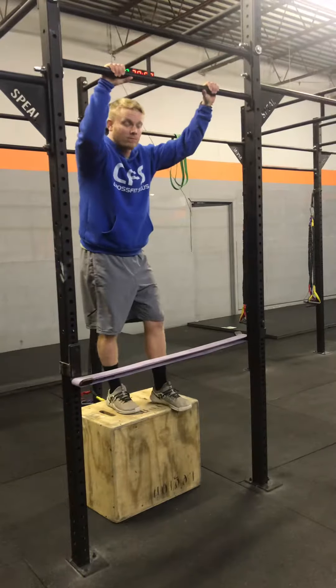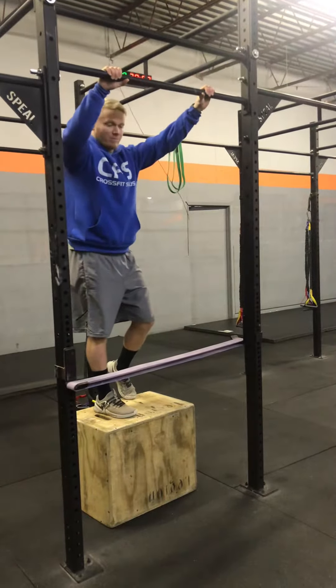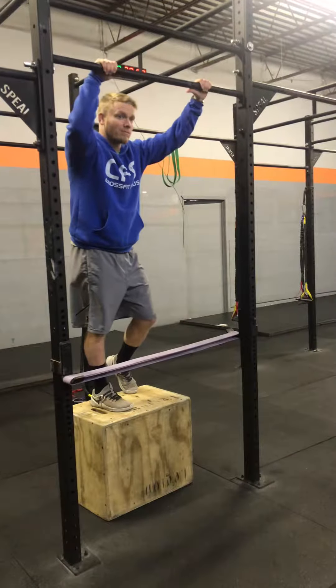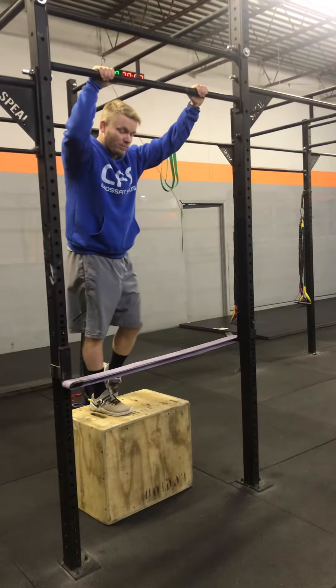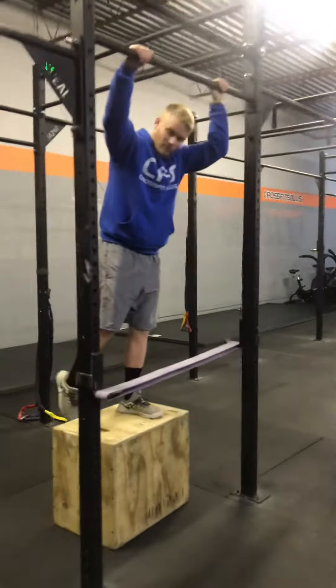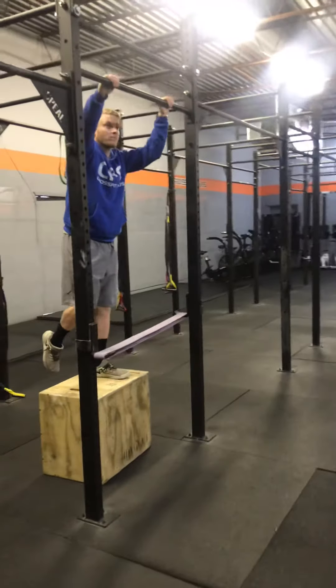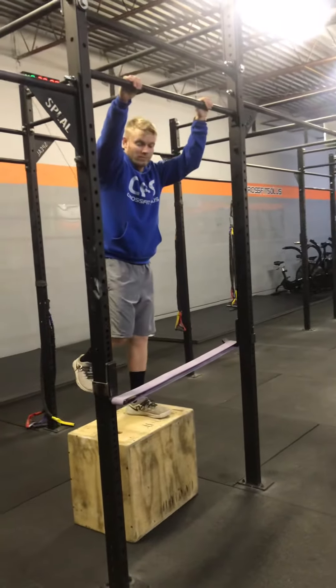In the WODs, if they can't get their chin over the bar, it's probably best to just keep them at ring rows or jumping pull-ups for now. But if they're pretty close and just need a little bit of assistance and are getting their chin over the bar, they can probably use it in a workout. We're going to leave some of these bands set up on the racks over the next few weeks just to remind you to use this as a substitution.